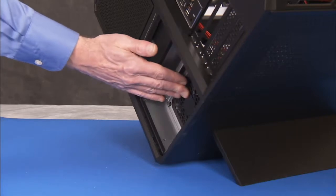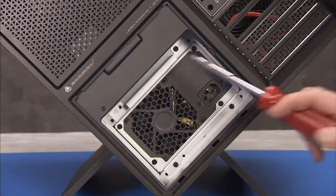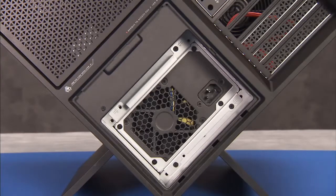Fully slide the power supply back into its bay on the PC. Secure the power supply to the PC with the three Phillips No. 2 screws in the three screw holes marked with an arrow. Leave one unscrewed, as this is for the AC inlet grounding cable.